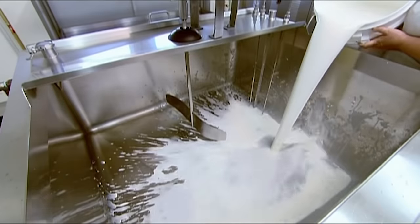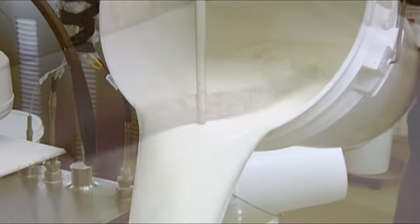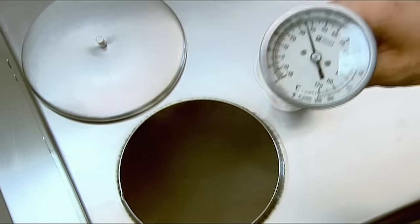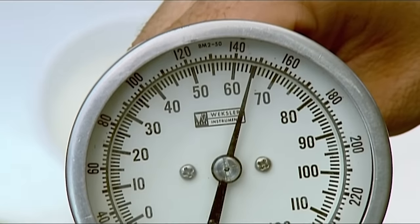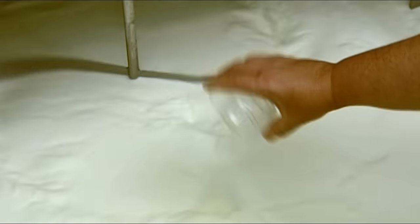At the cheese factory, the goat's milk goes into a steam-heated pasteurisation tank. An agitator stirs the milk non-stop to prevent it from cooking. They heat the milk to 66 degrees Celsius, which kills off any bacteria. With the milk now pasteurised, they add bacterial cultures, which kick-start the fermentation.